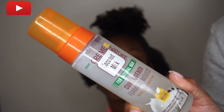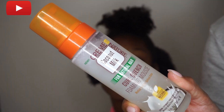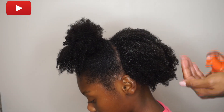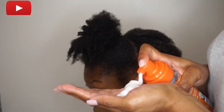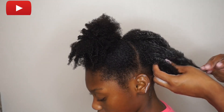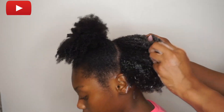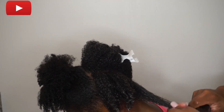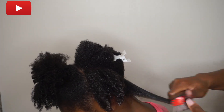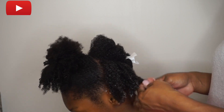Lastly, I'm going to add some Cream of Nature Coconut Milk Foaming Mousse — this just adds a little hold. I've decided to go ahead and do some mini twists for her protective style for the week. I use the Denman brush to get it really, really smooth so that way the twists can be nice and juicy.